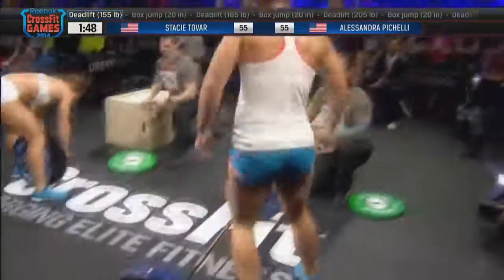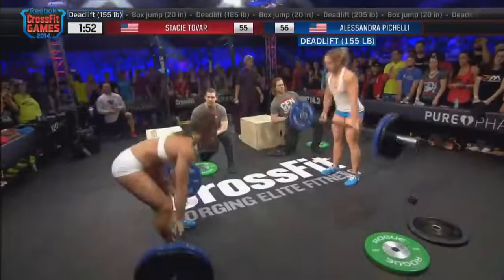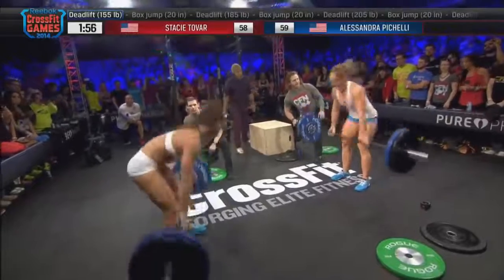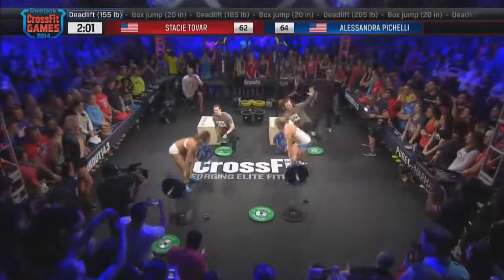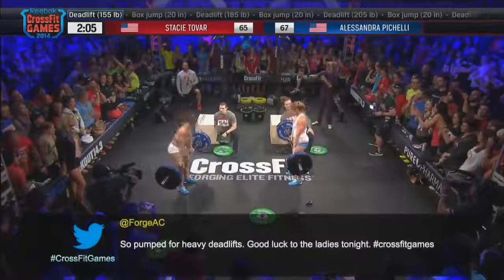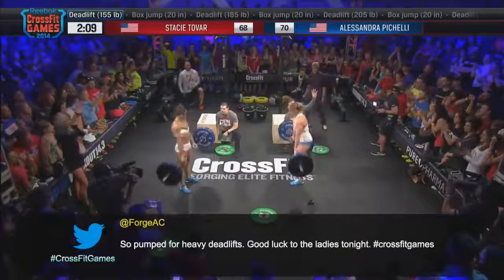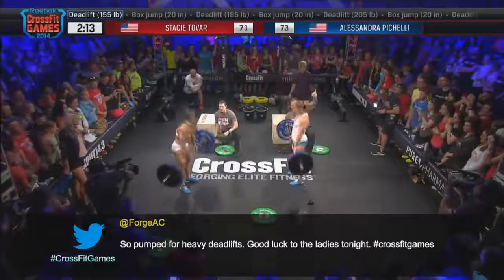We're approaching the two-minute mark — we're already a quarter of the way through this workout. It looks like Alessandra Pacelli is a little faster in the transition, and that's good for her now. Like we said, it's important in the early rounds; it's in the later rounds when you actually want to be catching your breath. Now, this weight right here — 155 pounds — they're used to this. This is their Diane weight. They're doing 21-15-9. This is handstand push-ups, so they know what this feels like for about 20 reps.